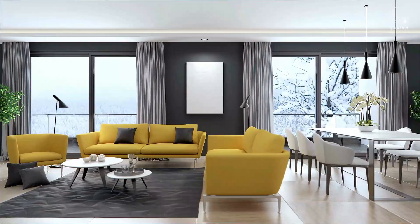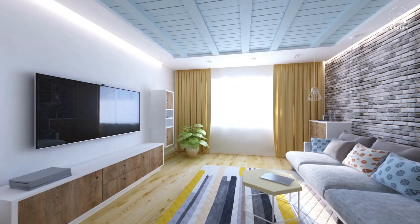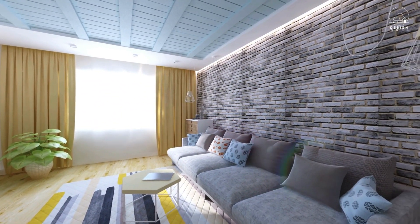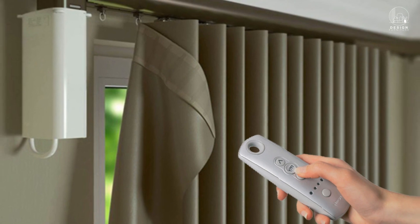Welcome back to another episode of Home Automation Miracles, designing furniture for tech-savvy homeowners. We're delving into the realm of motorized curtains today because they provide the utmost ease and style. Prepare to raise your living area with our detailed installation instructions. Let's get going!